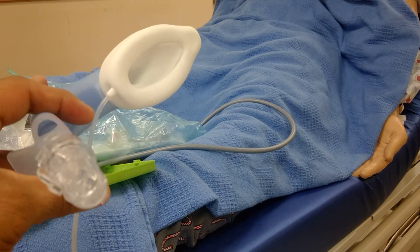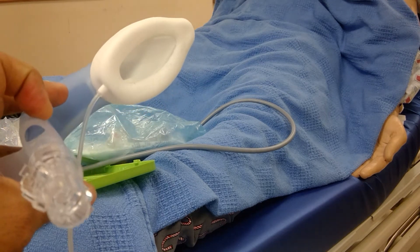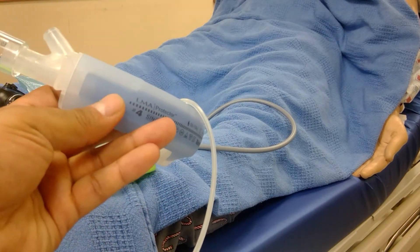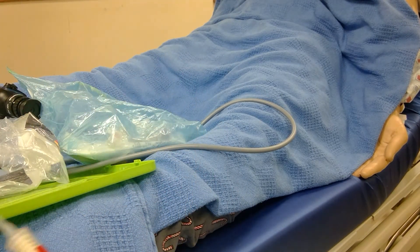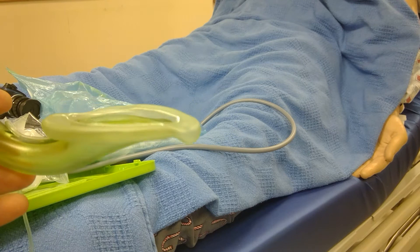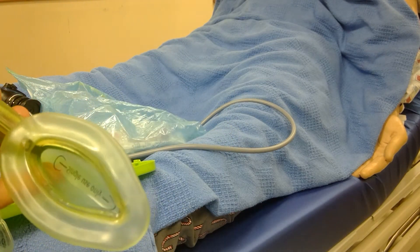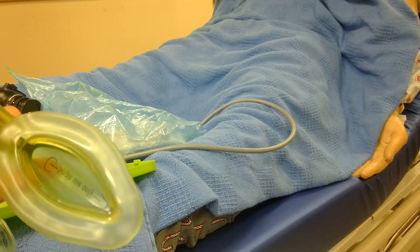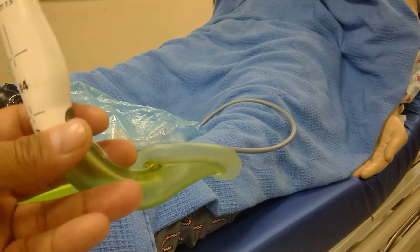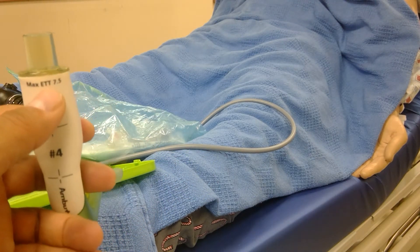It may not allow a Salem sump, but it will allow a size 14 suction catheter to pass through the side. This device allows you to intubate through it — it has a built-in bite block, sized for the LMA. This one does not allow for gastric decompression, which is its downside, but it has a nice marker right here at the tip of my finger that tells you you're in the right place if it's inserted correctly in the airway, so you look up and find your cords.